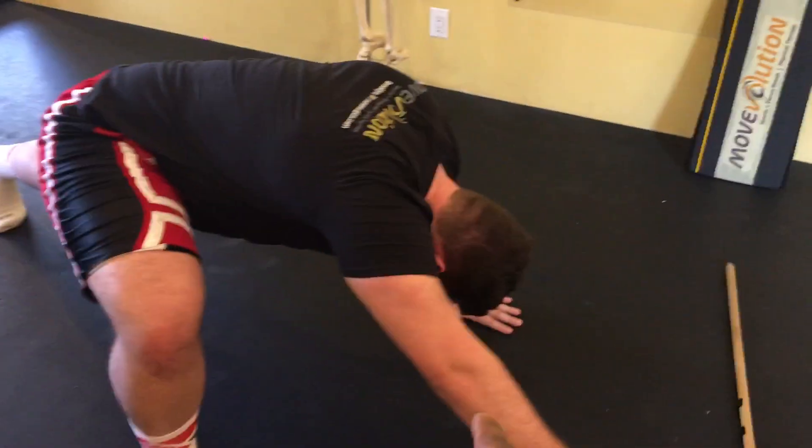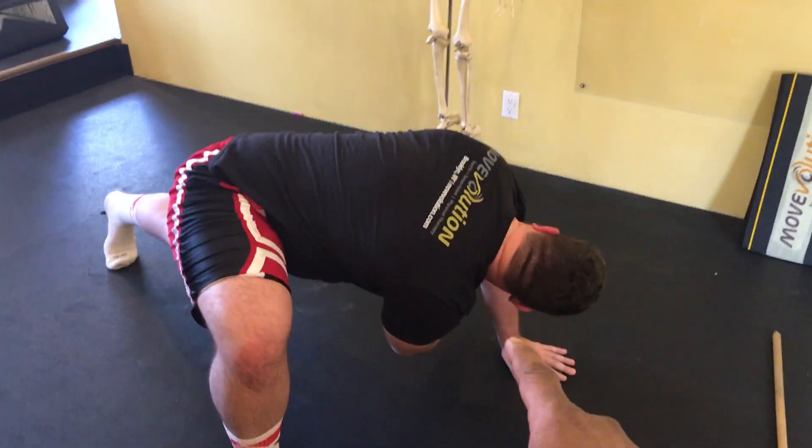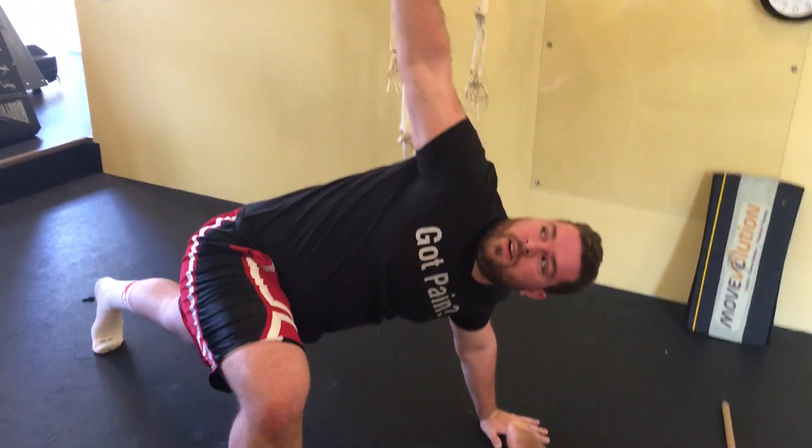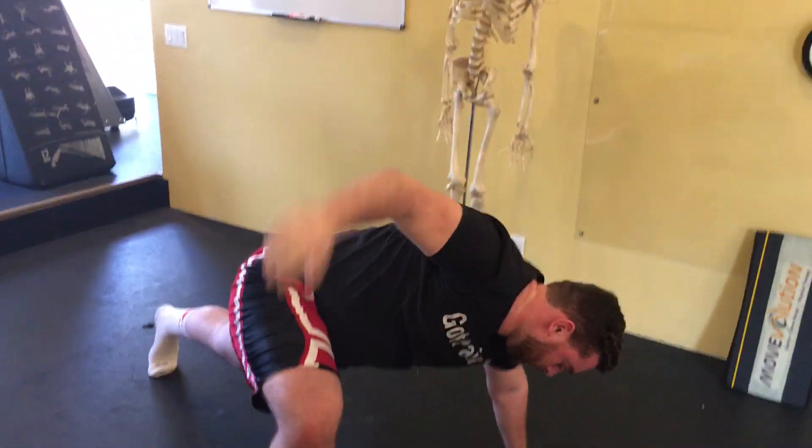Third position. Go underneath. Turn the head and the body and then reach up. Try that angle. Nice and relaxed.